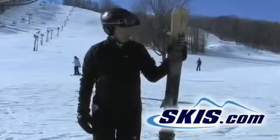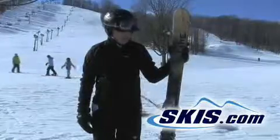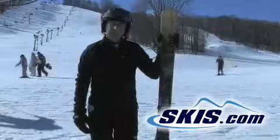Hi, I'm Steve. I'm on the Line Profit Flight. This is a new ski for Line this year — it's really the Profit 90, detuned a little bit with Alpha Metal in it.